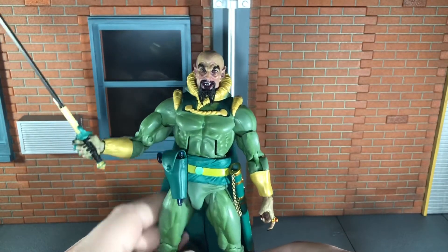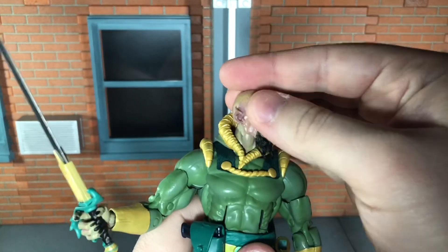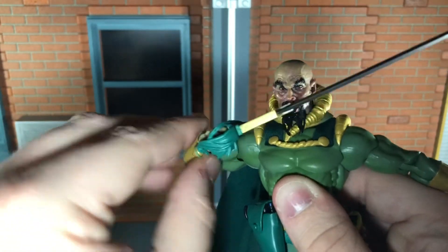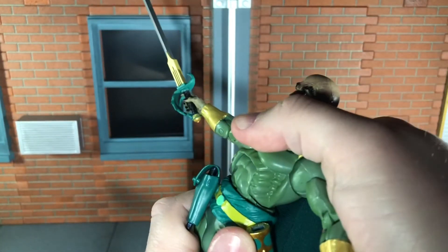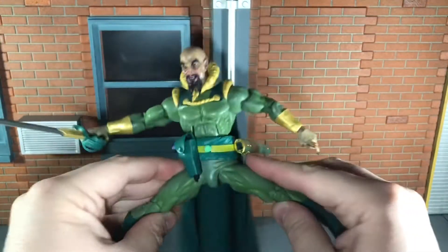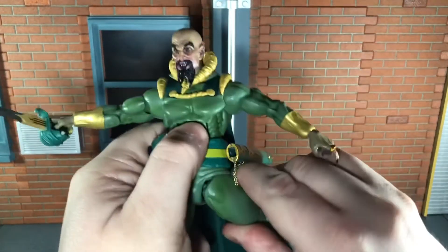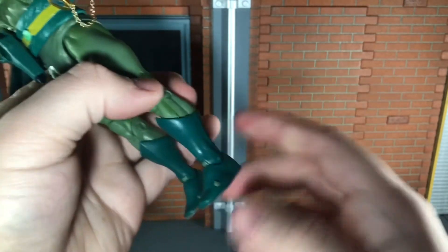So now let's go over the articulation. Even though he has this neck piece, he can still look up all the way. He can't look down at all, but he can move his head side to side and you get a little bit of tilting. He has ball-jointed shoulders that can move out all the way, swivel at the bicep, and double-jointed elbows that can bend in all the way. He has swivel at the wrist to move side to side and up and down. He has an ab crunch that can move back very slightly but can crunch forward all the way. He has swivel at the waist, ball-jointed hips that can do a complete split, forward and backward kick. He has swivel at the thigh, double-jointed knee, swivel at the boot, swivel at the ankle that can move down and up all the way, and toe articulation.